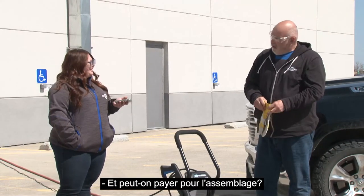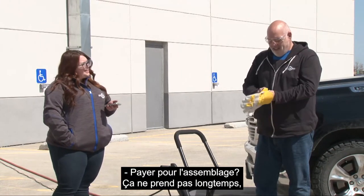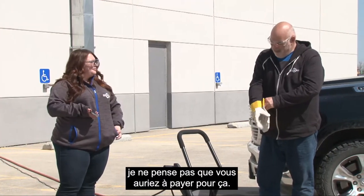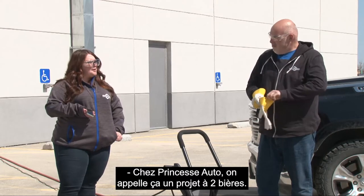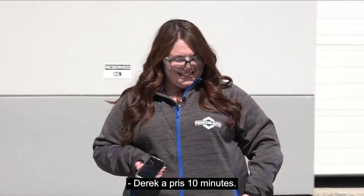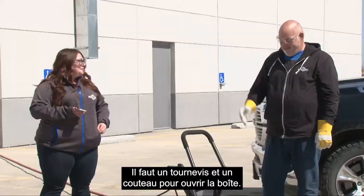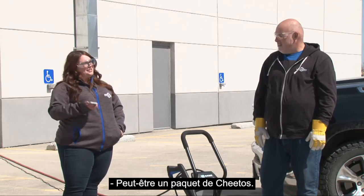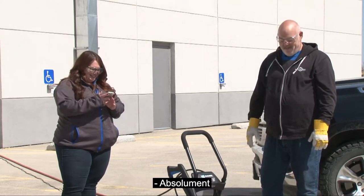Can you pay for assembly? Realistically it wouldn't take long. What do you call that at Princess Auto? A two-beer project. It took 10 minutes and is very straightforward — you need a screwdriver and a box cutter to open the box. Maybe a bag of Cheetos.